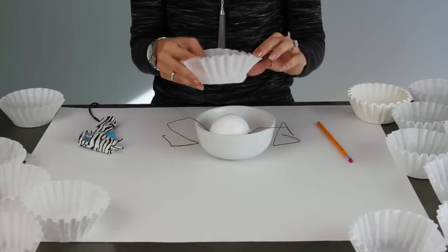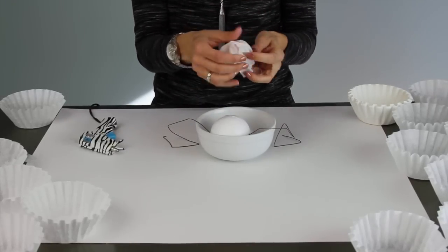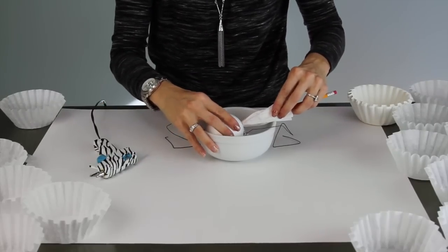For stabilization, I'm placing my ball in this bowl. Then we're going to take the filters one at a time, place them on a pencil, put a drop of glue at the end, and start placing them on your styrofoam ball.